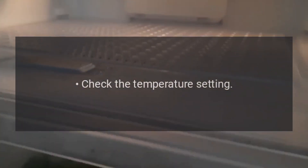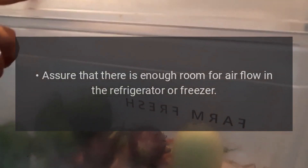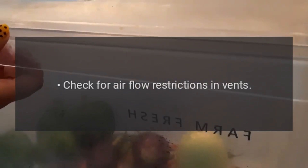Refrigerator or freezer is not cold enough. Check the temperature setting. Assure that there is enough room for airflow in the refrigerator or freezer. Check for airflow restrictions in vents. Test the temperature control. Clean the condenser coils. Check the door seals.